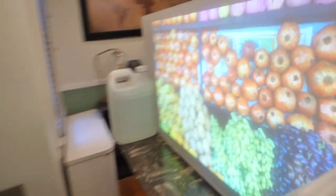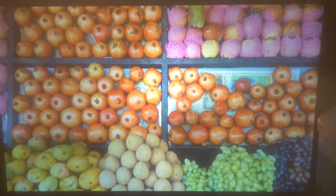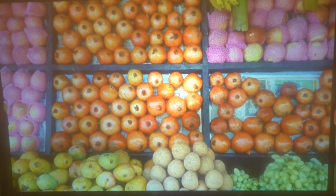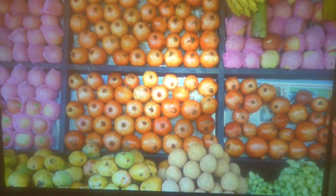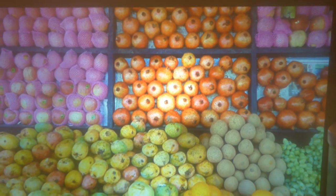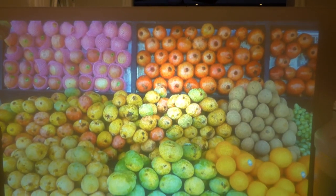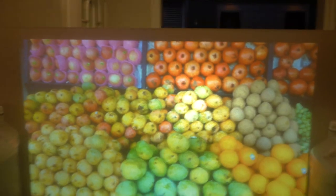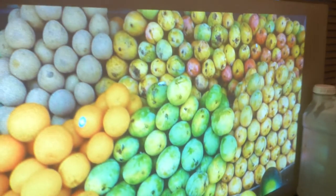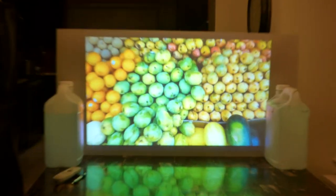Now we're going to go right around to the front — sorry about that — and get right up on it. You can see zero percent lamp glare. You can see there.